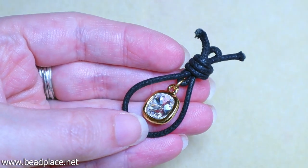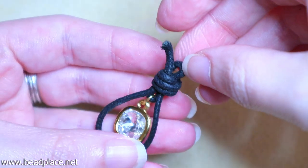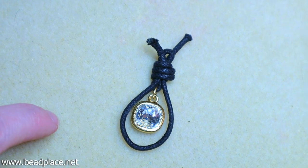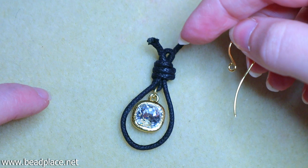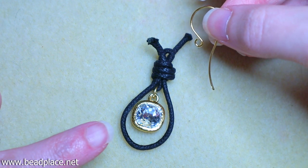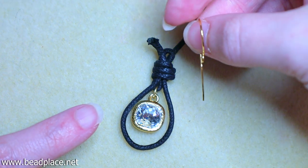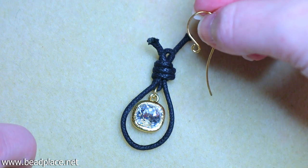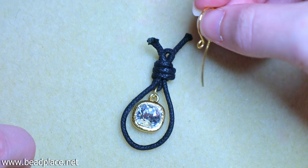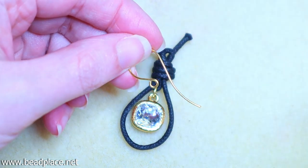Once we're happy with the size of the loops, we'll attach our earring finding. The direction of the loop is correct, however the thickness of our cord is too thick for the earring findings, so we'll need to use a jump ring to attach the loop to our earring finding. But then the earring finding would be sideways, so we need to change the direction of the loop on the earring finding.